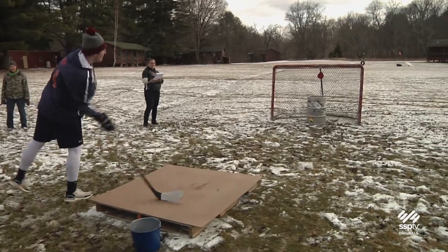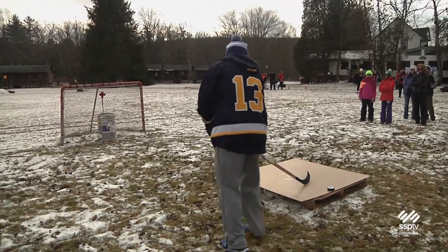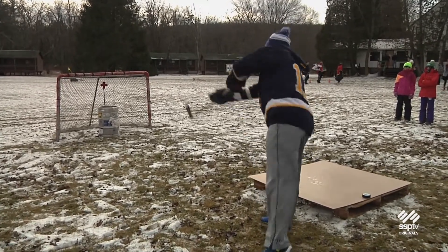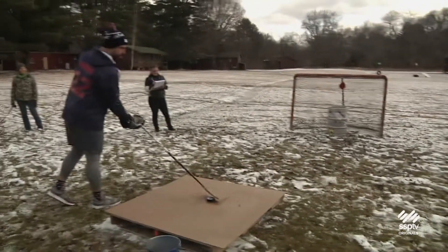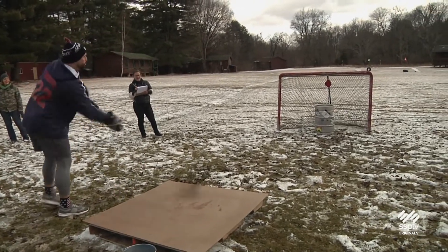Will there be a prize? Is score being kept or is this just for fun? The field events count as much as a game. We count a game and a field event and then weight that back into hockey playoffs. And then in the end, we have a trophy, a lot of swag, prizes.